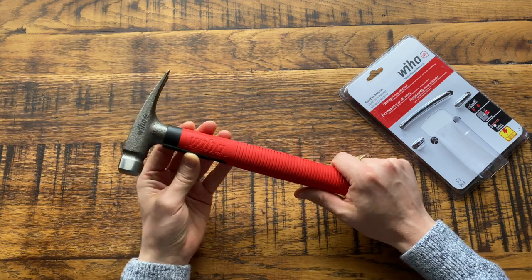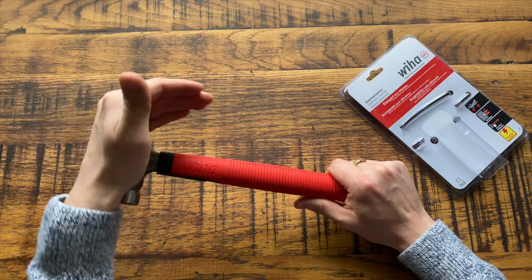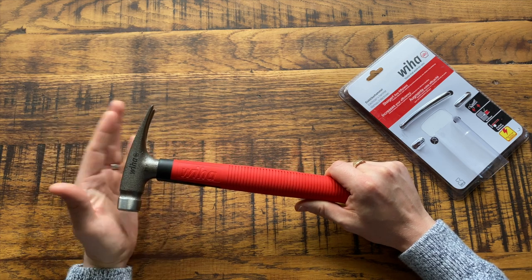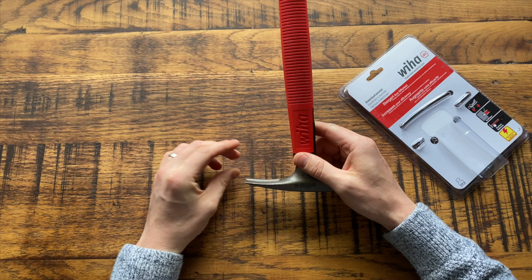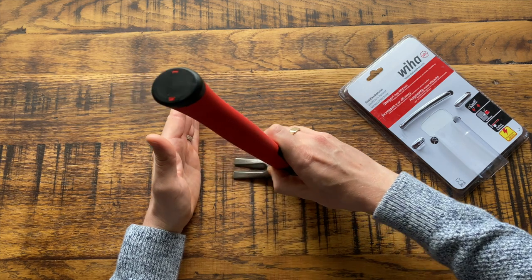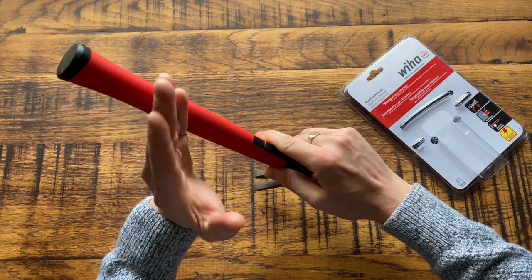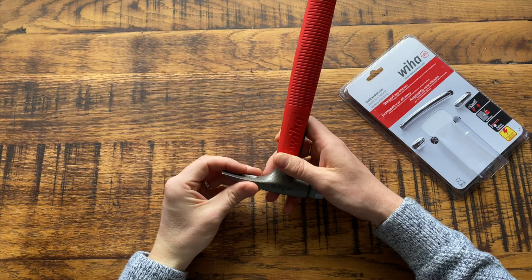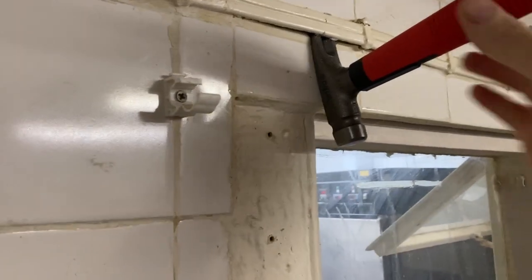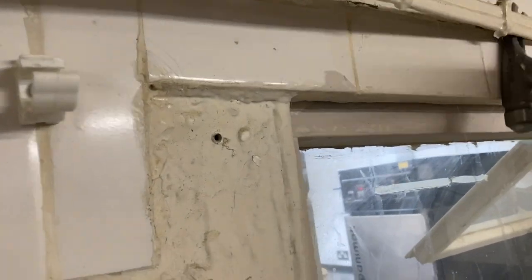One outstanding feature is that the claw is actually a lot more flat than a normal claw hammer, which would be a lot more curved back. That's to allow you to easily remove cable clips and things like that from a wall. So if you've got a wall and a cable clip there, you can easily get the claw under the clip and lever it out — whereas with a normal hammer you'd struggle to reach the clip with the claws.